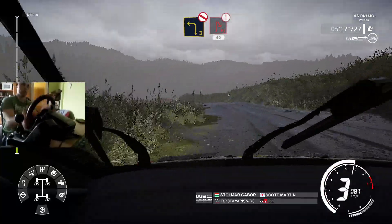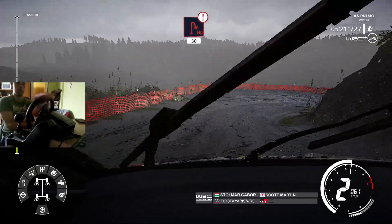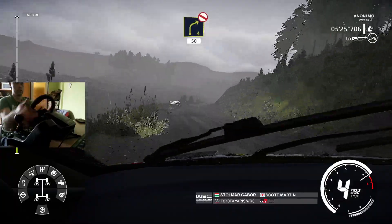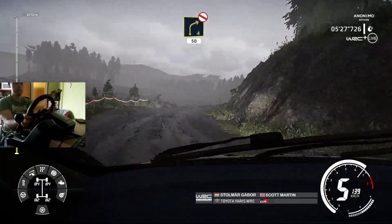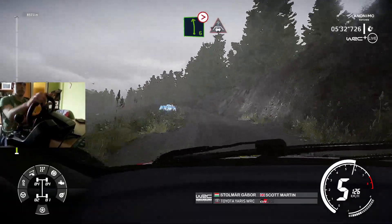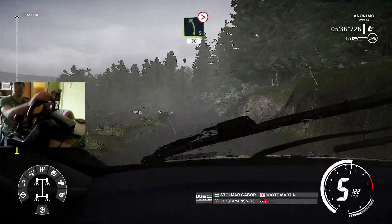Into caution, brake for hairpin, right 50. And right 4, don't cut, 50. Left 6, long, tightens, into crest. And left 5, very long, tightens, 3, medium, and junction, 30.